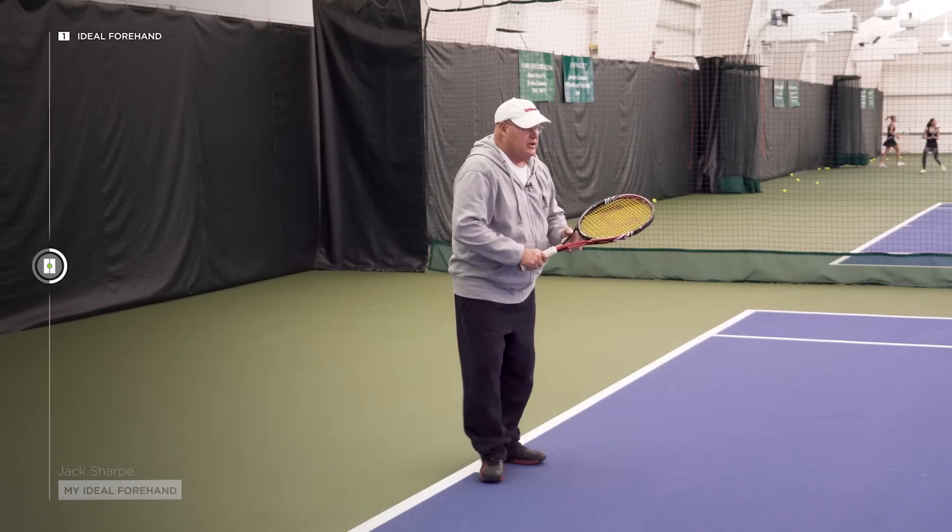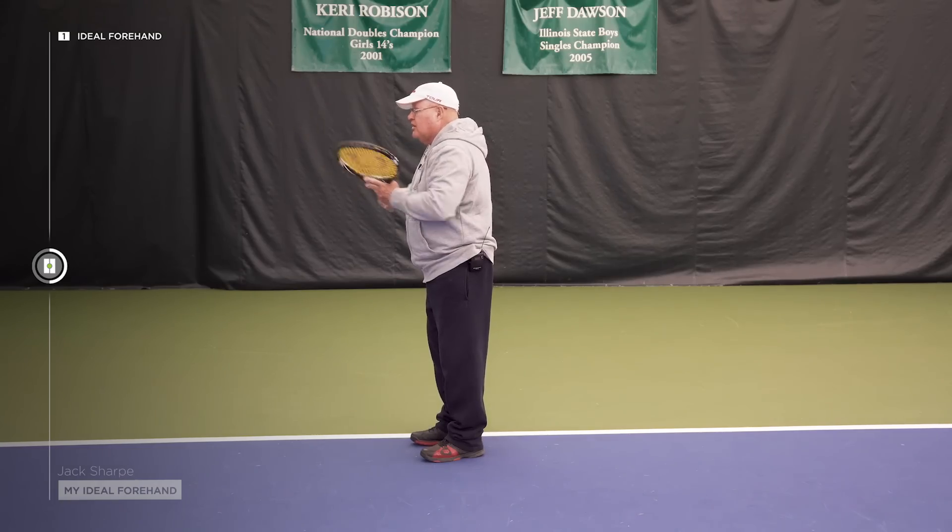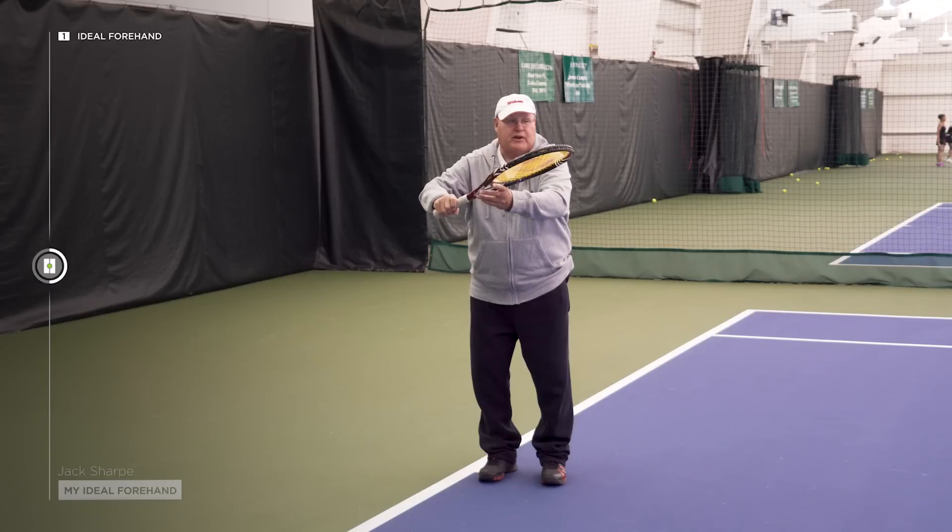For the takeback, I want them to make a unit turn — I'd like it away from the body. I don't want to get it too close, and I don't want to get too far away. I believe in a little bit shorter backswings for most players nowadays.